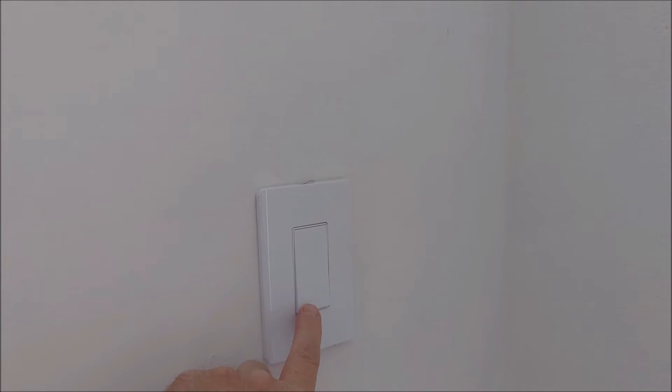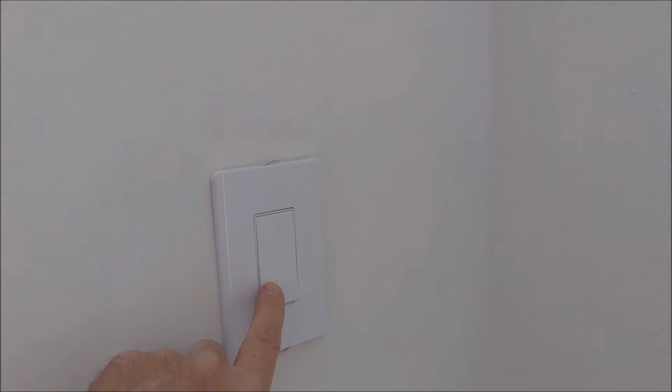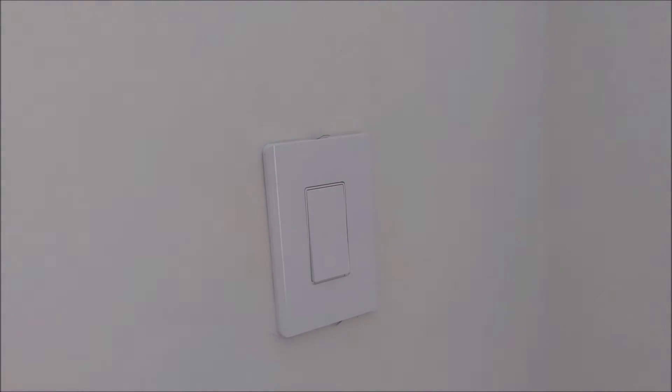So it's back together and it works by local clicking and with my phone. I'll put the painting back up.